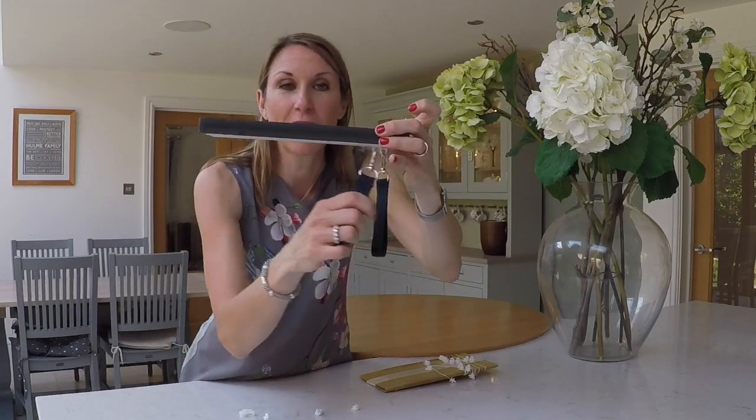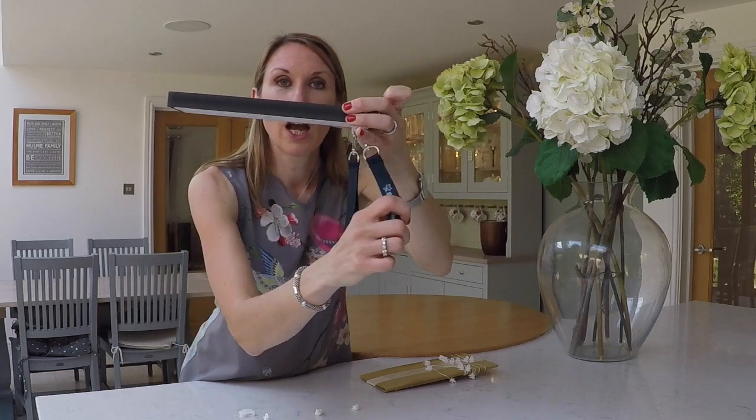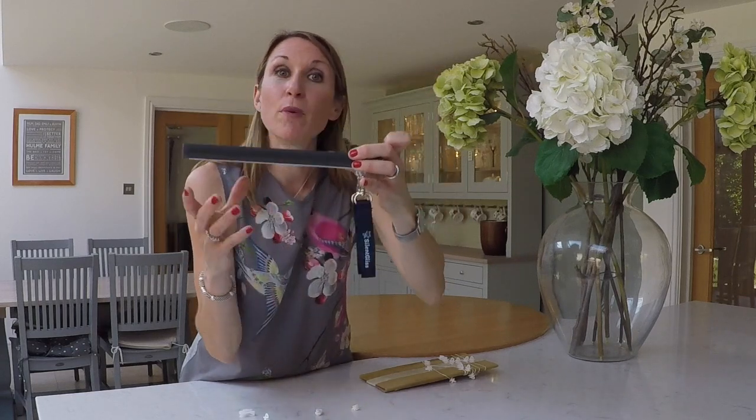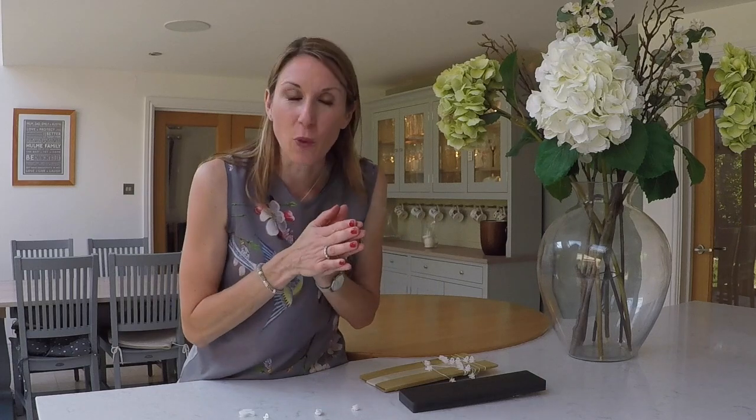This is the old track and this is the new 2C glider. It gives a much quieter operation. Silent Gliss are renowned for their quiet tracks and compared to others on the market I would have deemed they were already quiet, but they have got even more quiet now with the new 2C glider.